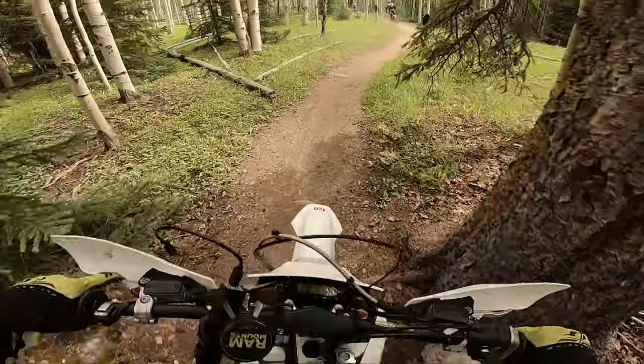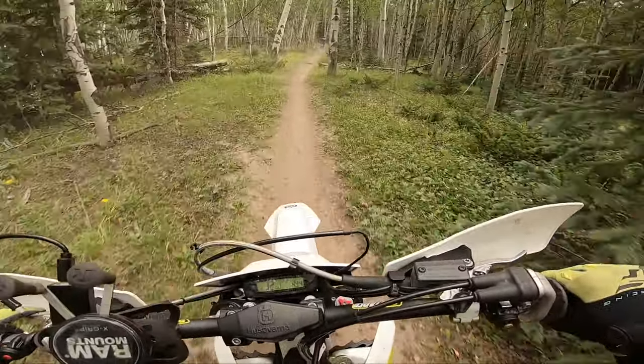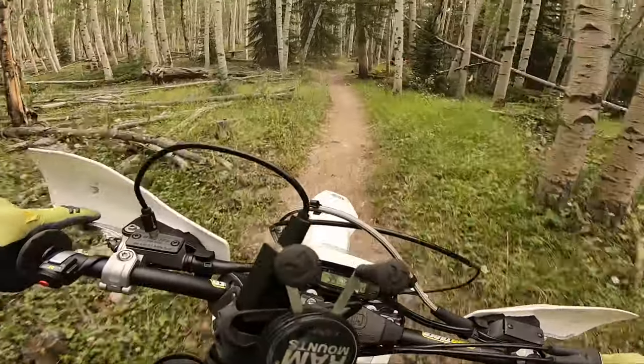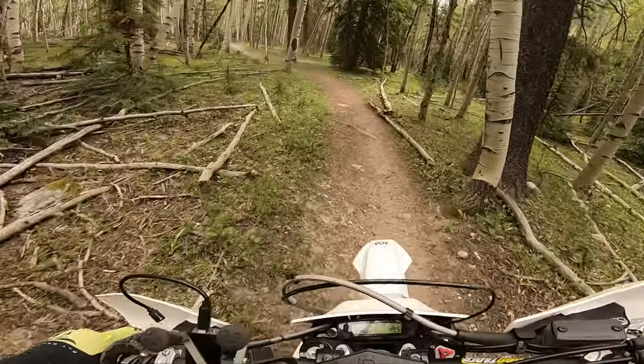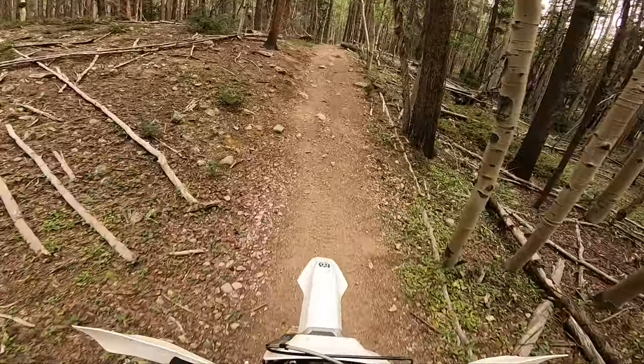Of course, we all know that as soon as you drop the bike, that is when you feel the weight. But here's the thing — the more you ride and the more familiar you are with the areas, the less likely you are to drop the bike. And if you have an off day, you might drop it once or twice. Big deal.